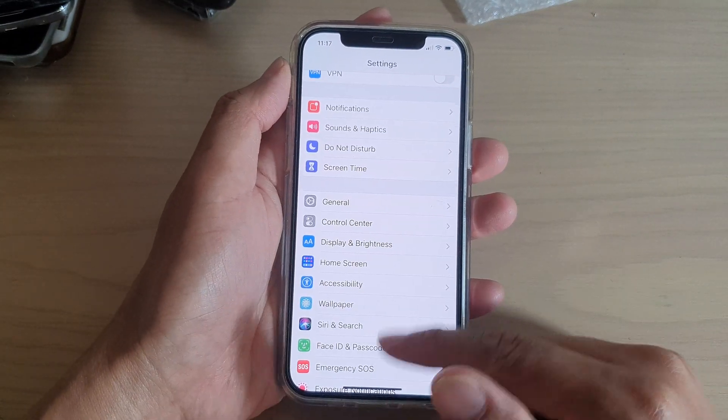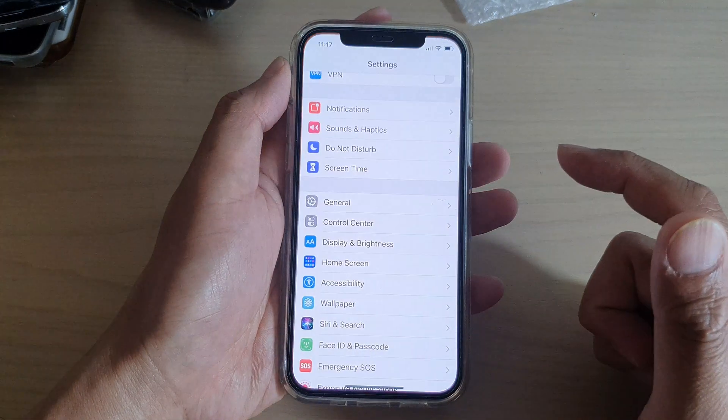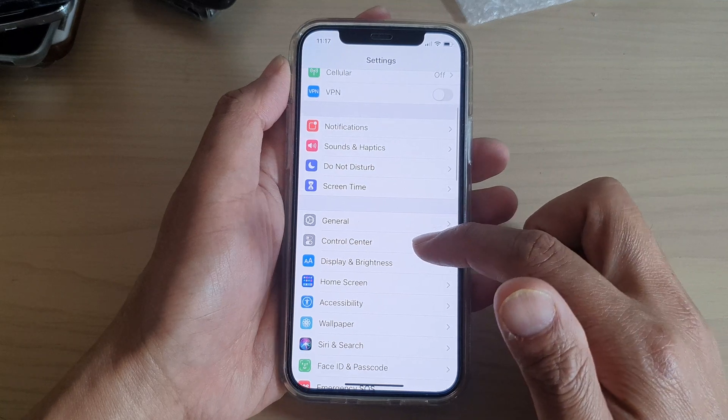First, let's go back to your home screen by swiping up at the bottom of the screen. Then we're going to tap on Settings, and in Settings you want to go down and tap on Control Center.